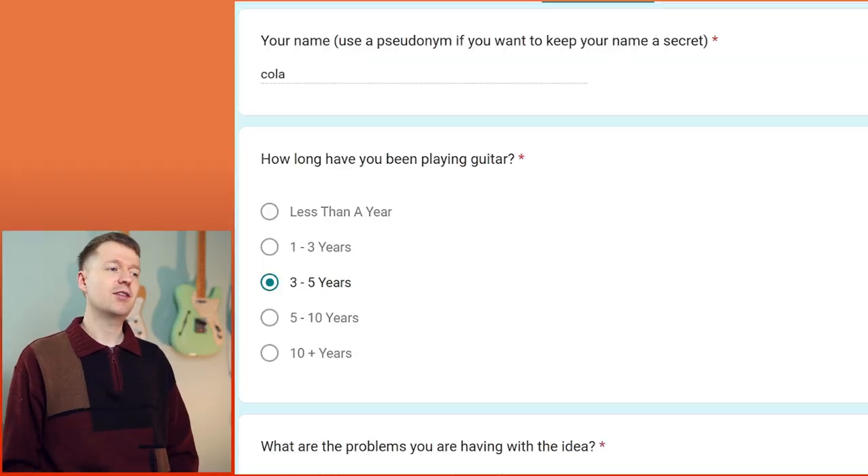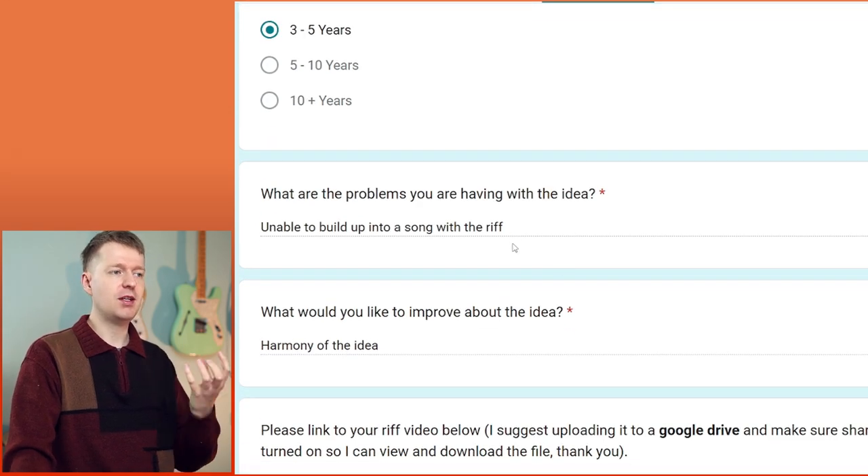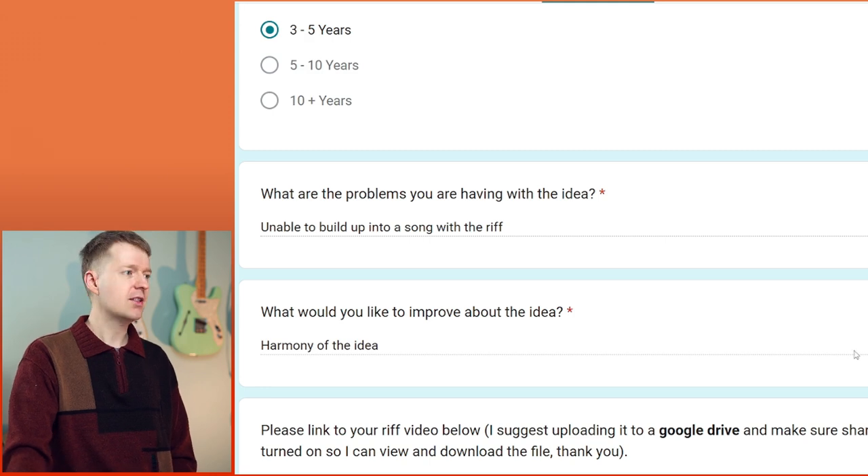To begin with, we have a submission from Kohler. They've been playing guitar for three to five years. The problems they're having is they're unable to make this riff into a song, and they would like to improve the harmony of the idea. So let's take a listen and I'll see how I can help you out, Kohler.